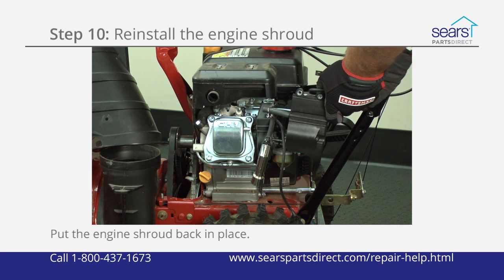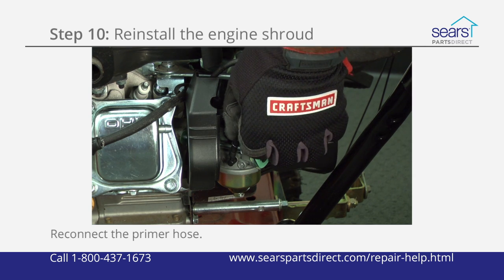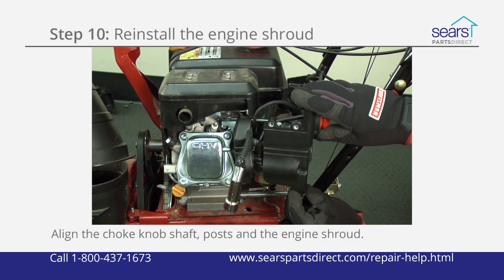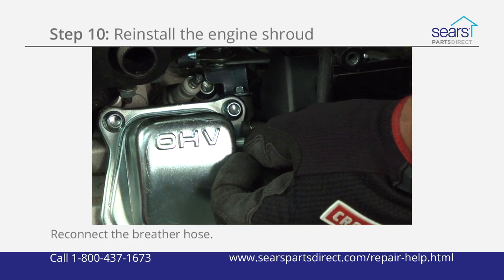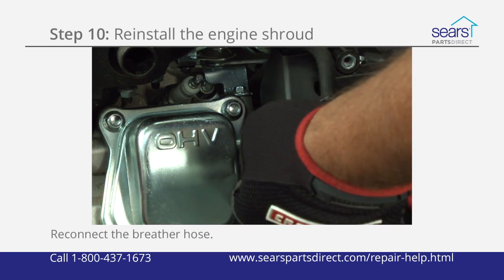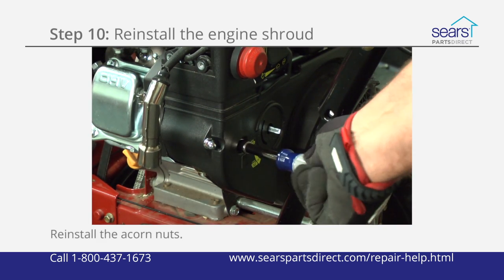Work the engine shroud onto the engine. Reconnect the stop switch wires. Reconnect the primer hose. Align the choke knob shaft and the two carburetor mounting posts with the openings on the engine shroud. Make sure that the breather hose passes through the opening and lines up with the rocker cover breathing hose fitting. Slide the breather hose over the rocker cover fitting and secure the hose with the clamp. Reinstall the two acorn nuts to secure the engine shroud to the engine.